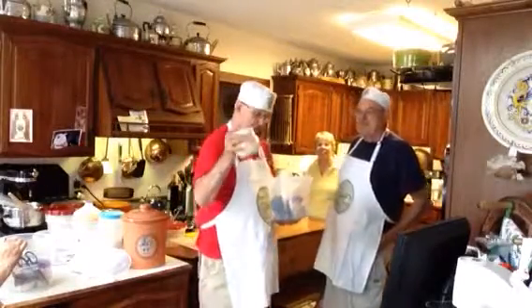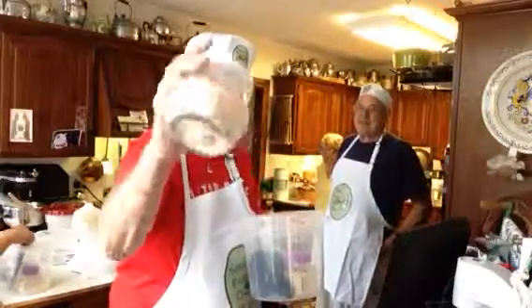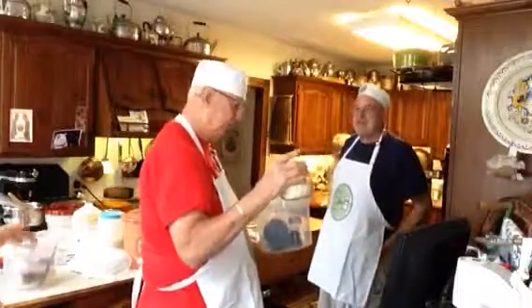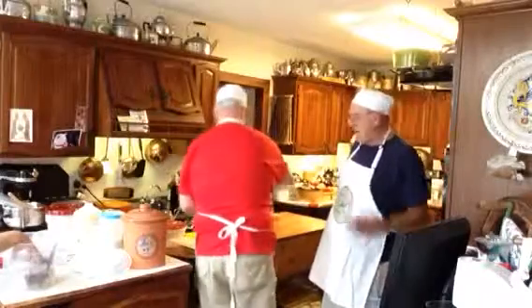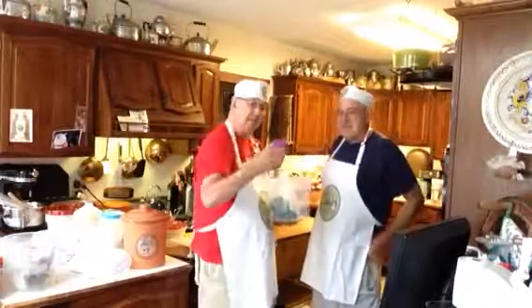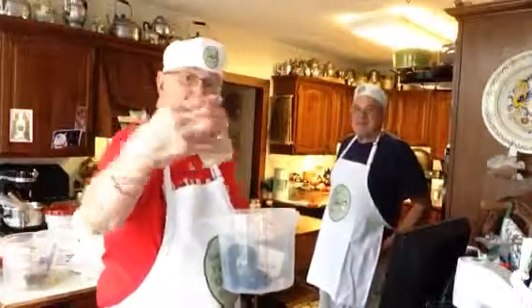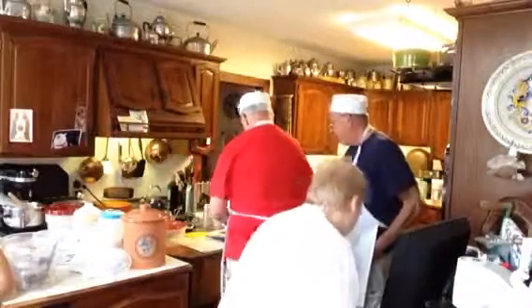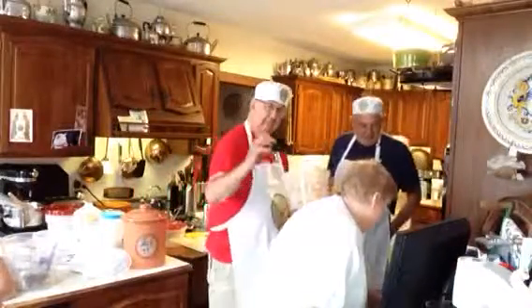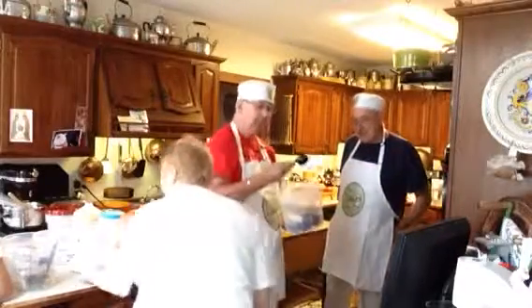Oh, this is the official ingredient. Look at this — that's vital wheat gluten. So if you make any whole wheat or rye breads, you need that. And that's instant active yeast. Oh, measuring equipment — look at these, all sizes. And measuring spoons, small and big.